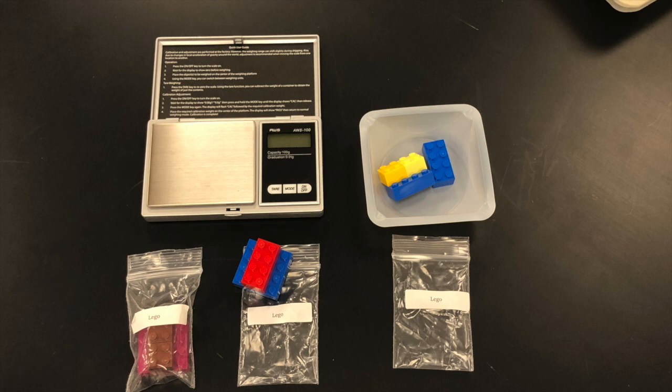After recording the initial data, the experiment portion is done. The rest of the lab will involve doing calculations.